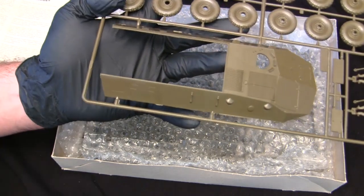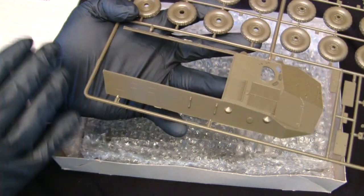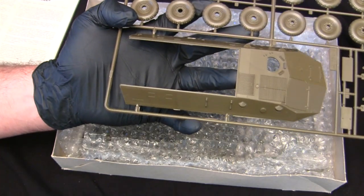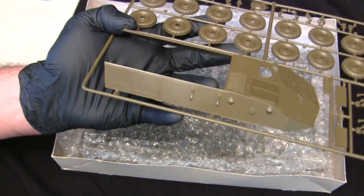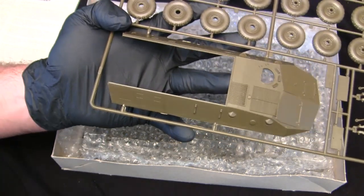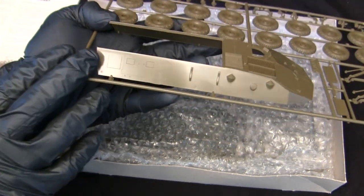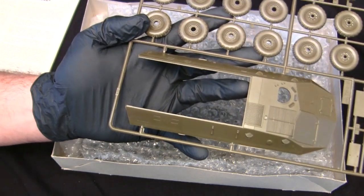A common mistake novice builders make with Italeri models is building and painting the model while forgetting about the suggestion points, which remain visible even with paint. Fortunately, these suggestion points are very easily removed with a little fine sandpaper — it's something they don't tell you in the instructions but you should know when working on an Italeri kit. Undoubtedly there will be several fittings not necessary for this particular example, which I'll touch upon as the video goes on.